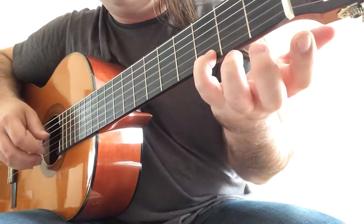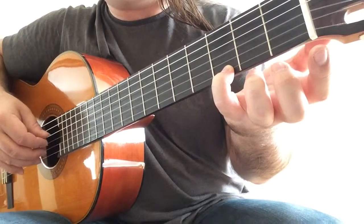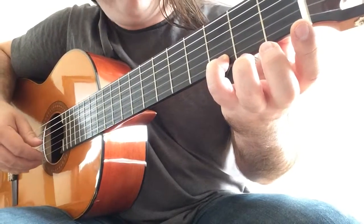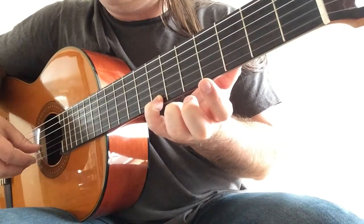Now with your little finger you play the G on the first string with the second and third strings open. G again, and a third time. Now you move your little finger to B on the seventh fret and play the third open string.